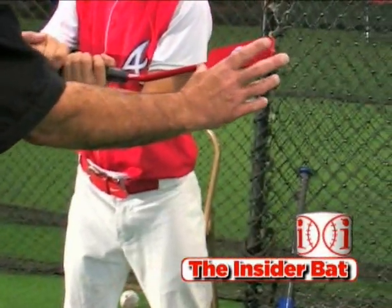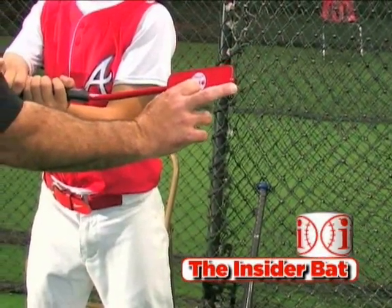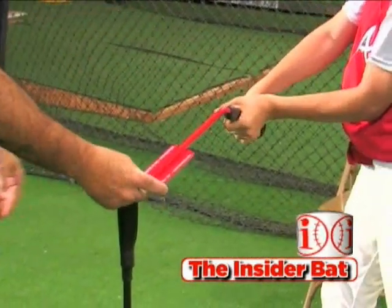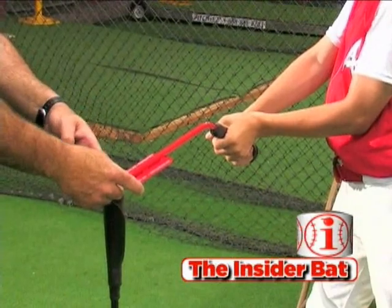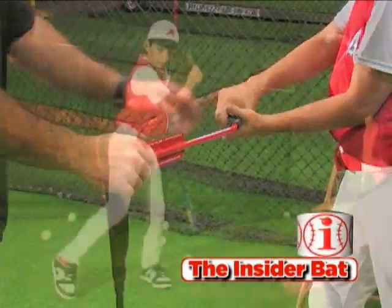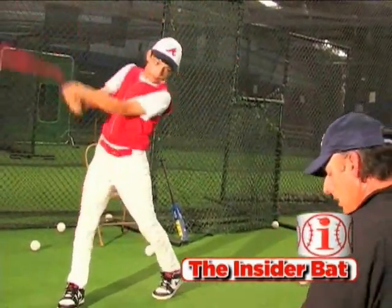The paddle part, simulating the barrel of the bat — you want that to be square at contact, and if you are not square you're obviously going to mis-hit the ball. You don't want to hit with the edge of the paddle, but you want to try to keep it square, and all these things together are going to create that inside path, the proper inside path to the ball.